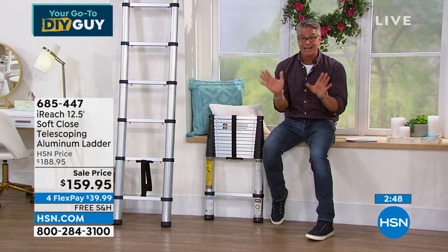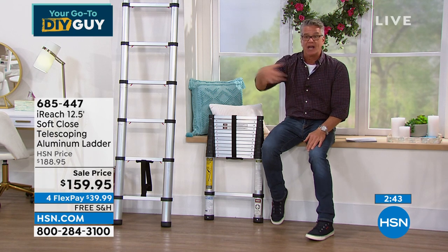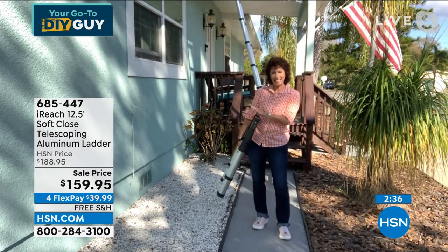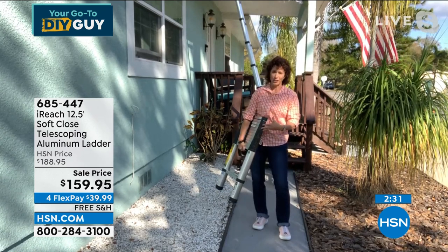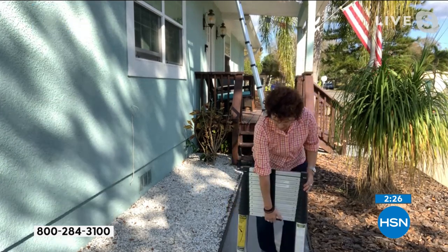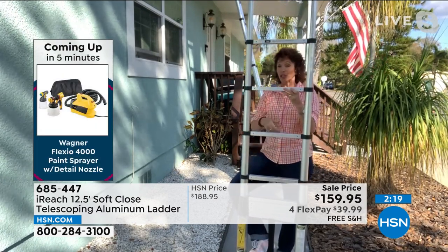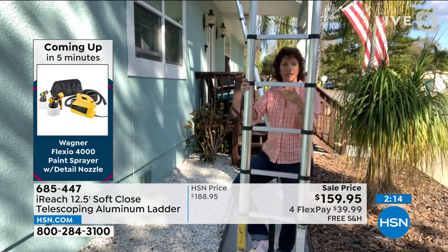If you're just catching this, it's a 12 and a half foot ladder under my arm. Collapses down to 33 inches, weighs 21 pounds, holds up to 250 pounds. Easy hook and loop — you just undo that and watch how easy this is. You can have a shorter ladder if you want by keeping the collapsed rungs on the top. This is heavy-duty aluminum — holds up to 250 pounds but weighs only 21 pounds.